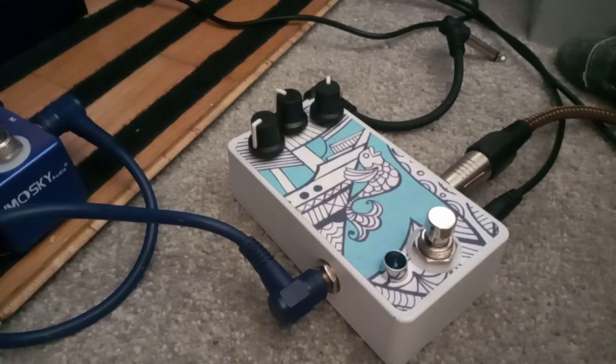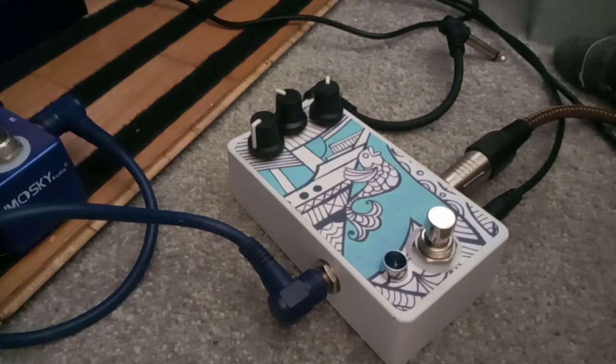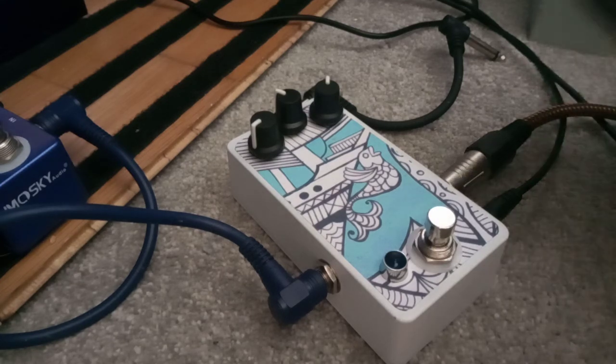Here's a quick look at the Pep Fuzz by Basic Audio. I don't know much about what they're supposed to be like — I can't find much. First up, it's super loud. As soon as you turn the volume up a little bit, it's woofing.